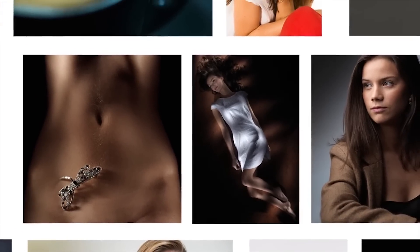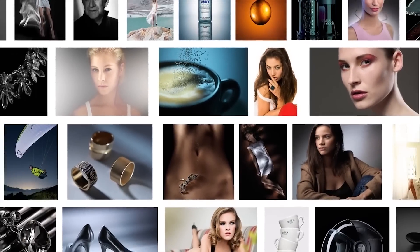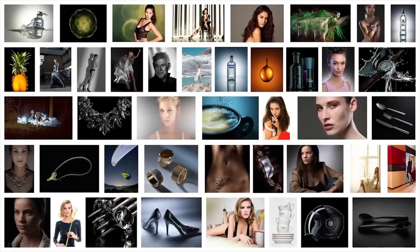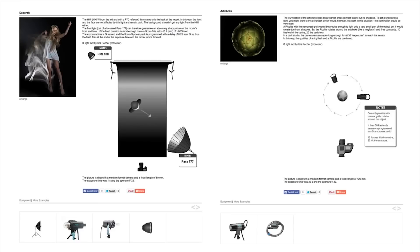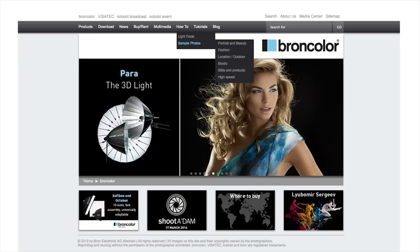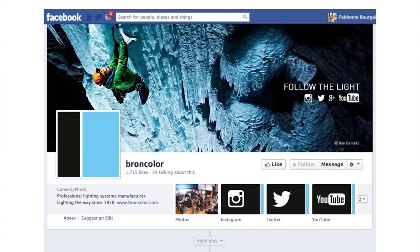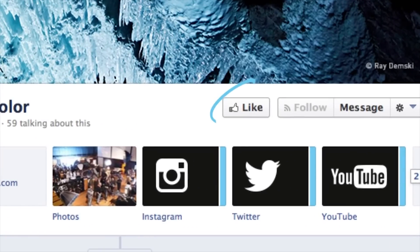So Urs, why don't you tell the good people exactly what HowTo is? Well Karl, HowTo is a fantastic educational resource from Brandcolor. We've created lots of reference images, each one with its own lighting diagram and description. That's right Urs, and to access this great information, you simply need to follow Brandcolor through their website or like them on their Facebook page for regular updates.